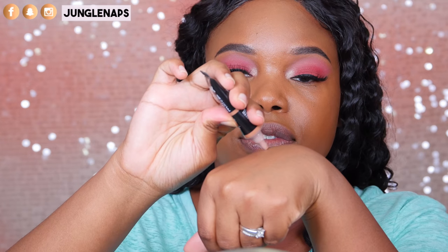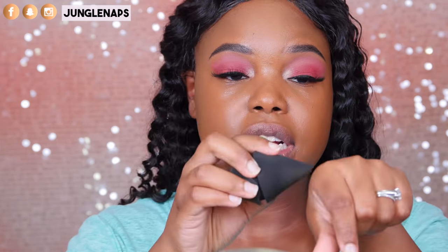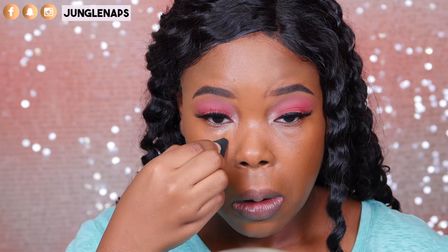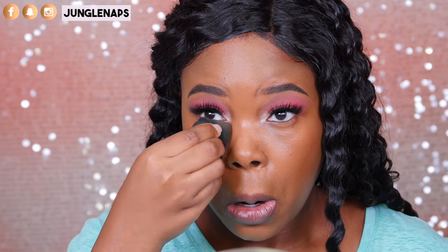Let's move on to concealer. I'm using the NYX Gotcha Cover Concealer — feel free to check out my review. I'm not going for a super highlighted look today, just something more natural since my eyes are already BAM. I'm taking the more pointed part to really get it into those areas. Honestly, the more pointed part is kind of flimsy but not too bad. I think I got a very flawless finish, but this pointy part — I'm not feeling it. It's just too flimsy at the top.